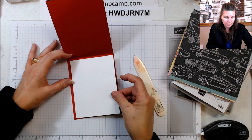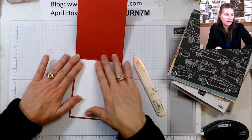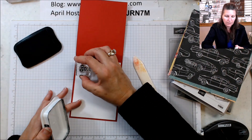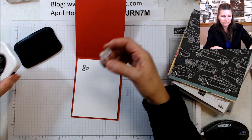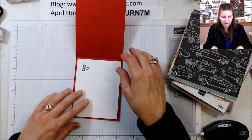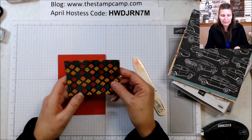Whenever I have a dark colored card I like to put a white or lighter color inside, so we're going to put that on the inside. I'm not going to put a sentiment or anything in there, but if you want to dress up the inside you can use the little stamp of the nuts — on the inside and on the envelope as well.